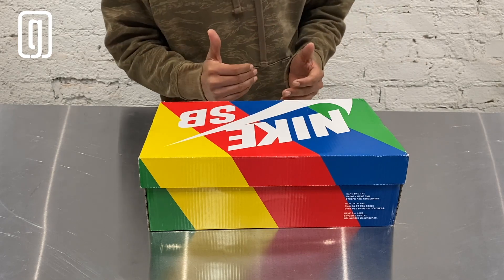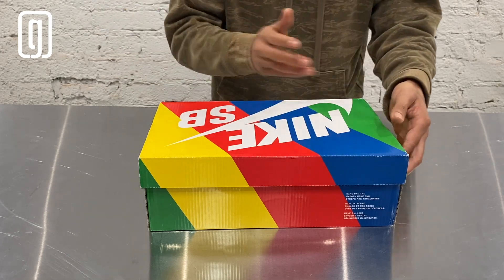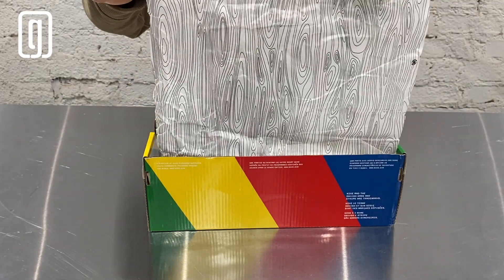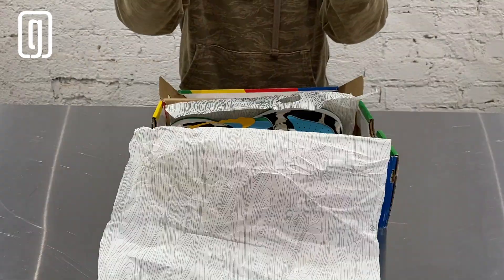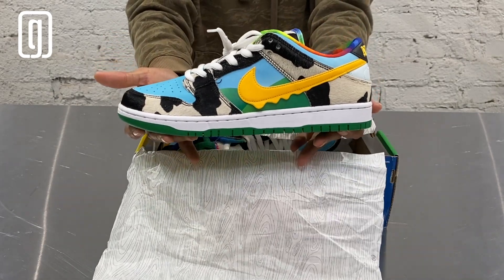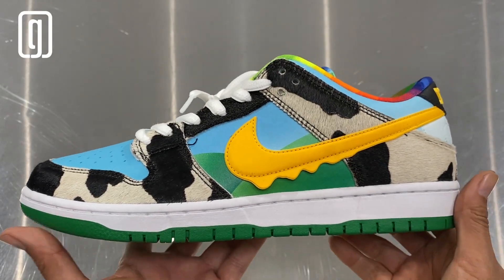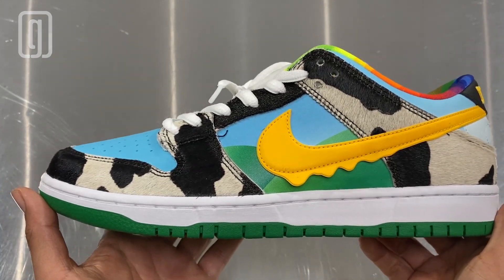Starting off with the box — these sneakers come in a colorful rainbow box, kind of a 69-style box. When you open it, you have white tissue paper with black swirls. And here we have the Nike Dunk SB Ben & Jerry's.